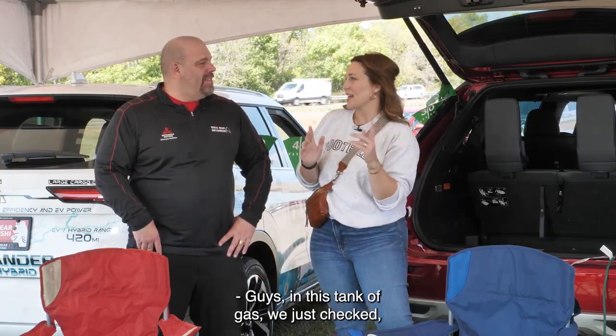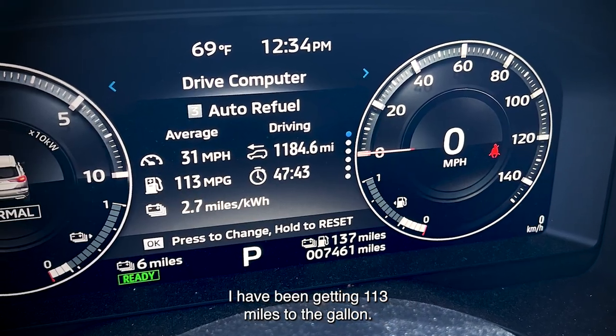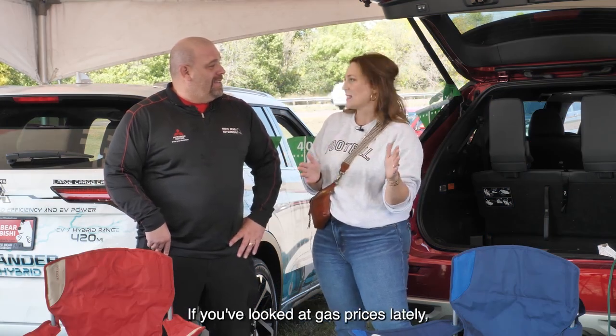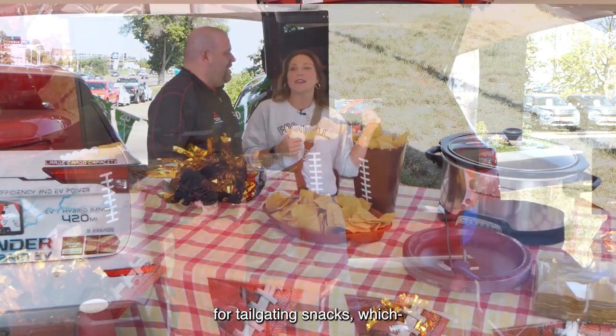In this tank of gas, I have been getting 113 miles to the gallon. Are you hearing this? It is totally wild — it makes me so happy. If you've looked at gas prices lately, it makes you feel so good, and it means I have leftover budget for tailgating snacks.